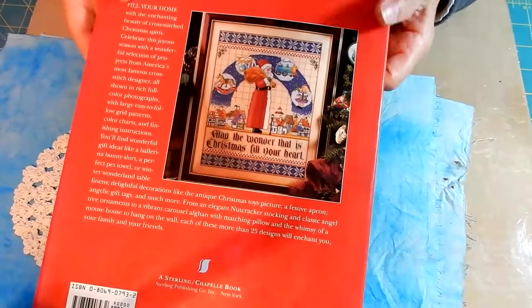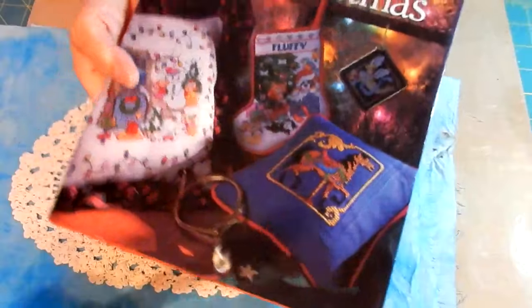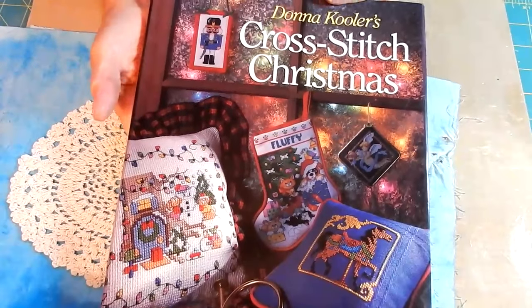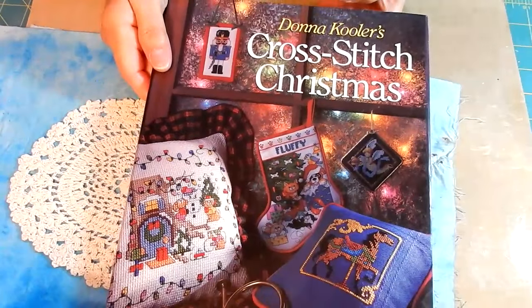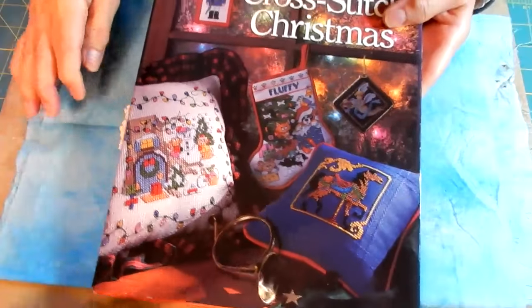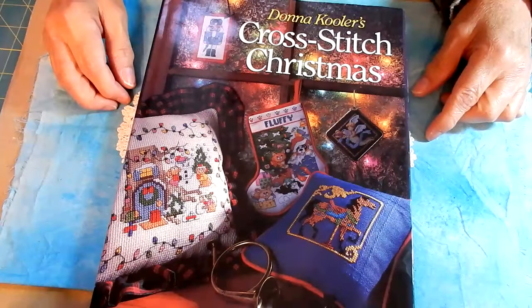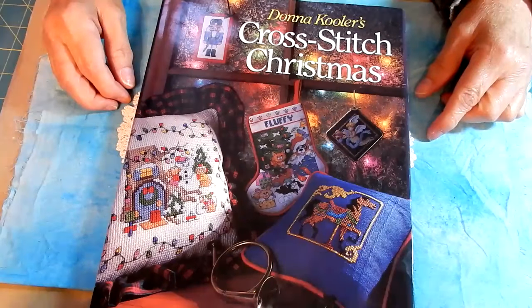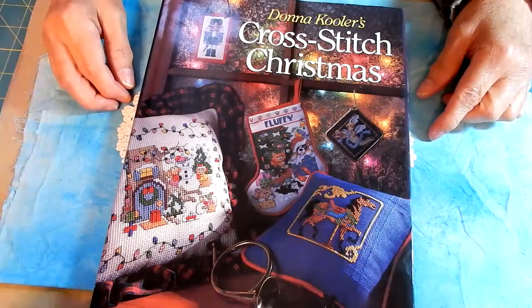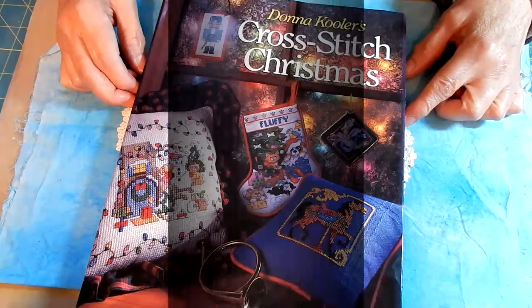And that's it. The back cover shows that Santa sampler and talks about the book. This is Donna Cooler's Cross Stitch Christmas. I hope you enjoyed that flip through — it's a beautiful book and I look forward to working some of the stitches. Until next time, thank you for watching, thank you for subscribing. I always subscribe back. If you have any questions or comments, or if I went too fast, please let me know. Thank you for joining me.